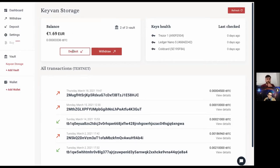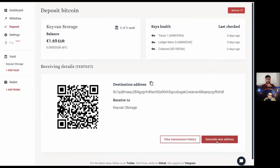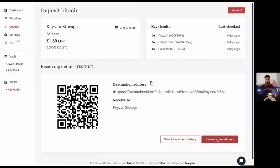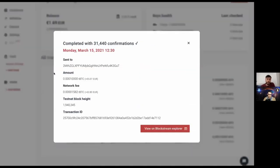In the Kevan Storage vault page I can see the balance, deposit funds, and generate addresses. The addresses loop until you actually use them — until Bitcoin is linked to an address you'll see the same set of addresses repeating. Within transaction history you can click any transaction to see more details — here it shows Monday March 15th with many confirmations since it's on testnet. You can view it in Blockstream Explorer as well.